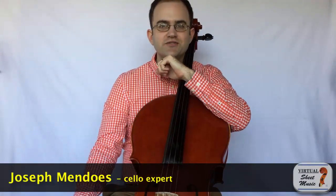Hello, this is Joseph Mendoz with another video for virtualsheetmusic.com. Today I would like to answer a question that was asked on the experts comments page on the virtualsheetmusic.com website. The question was about thumb position vibrato.